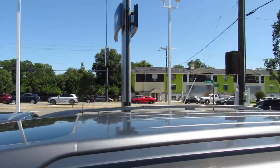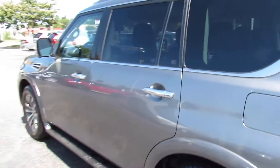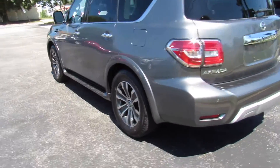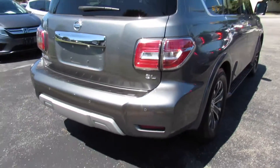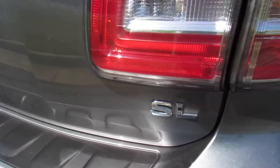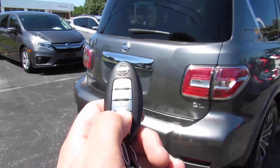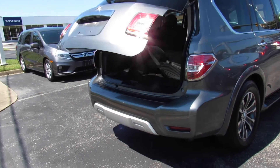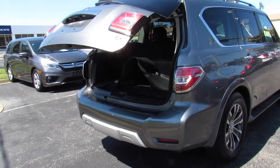Up top, sunroof, roof rails, fuel cap is on the driver's side, and of course you can see your tinted rear privacy glass. Around the rear: rear parking sensors, rear backup camera. You can see your SL as well as Nissan and Armada badges. The trunk on this one is power — just press and hold on the key fob and it will open up, then press and hold again to bring it back down.